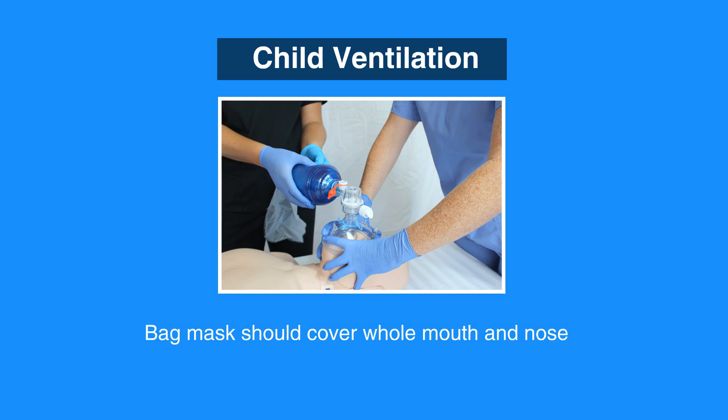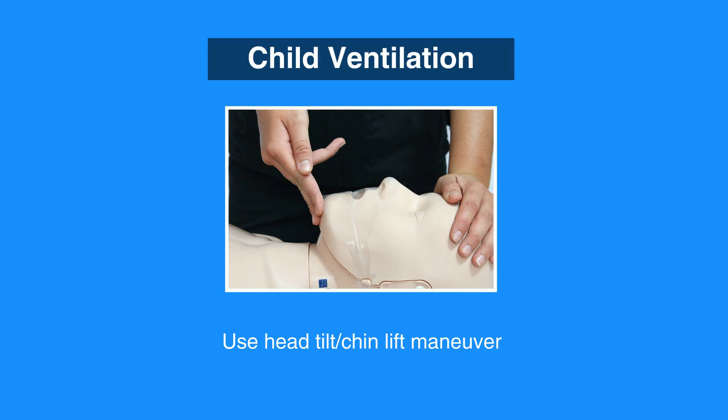In the absence of a spine injury, open the airway using the head tilt chin lift maneuver.